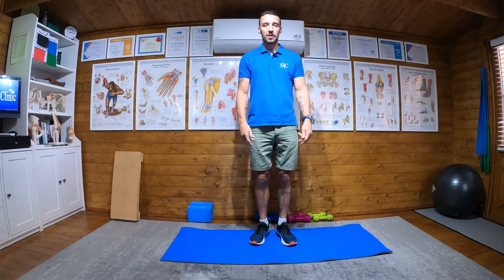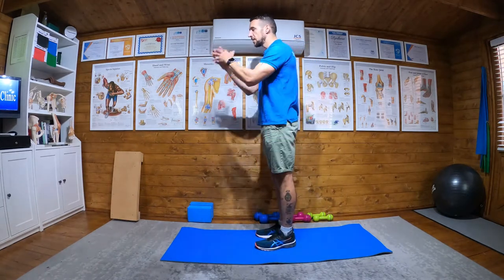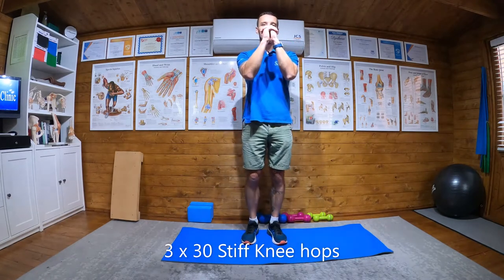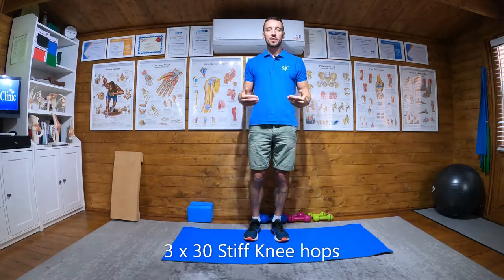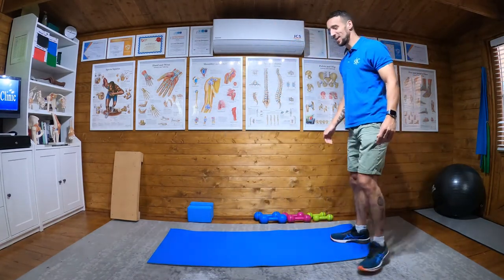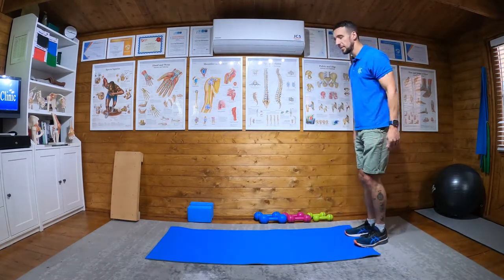The second exercise is the same but different — double leg hops but now we're going to keep our knees locked. These are stiff knee hops, and this time we reduce it down to 30. So three sets of 30 stiff leg hops. That's a lot of hops so far — three sets of 60 with a bent leg, three sets of 30 with a stiff straight leg.